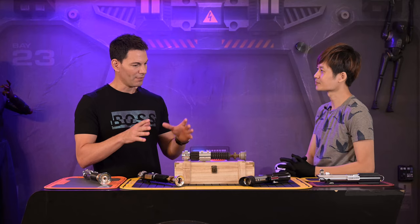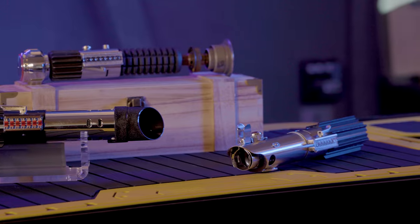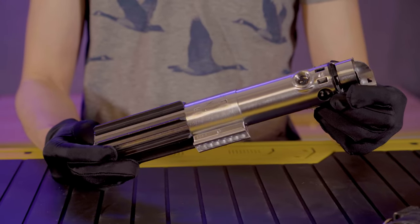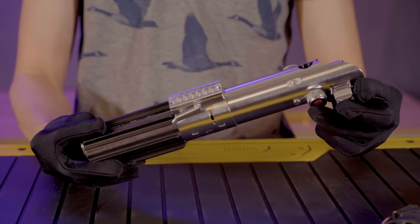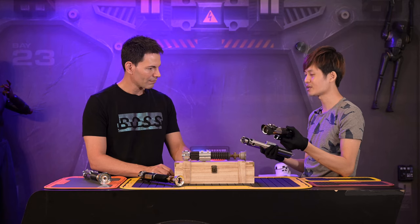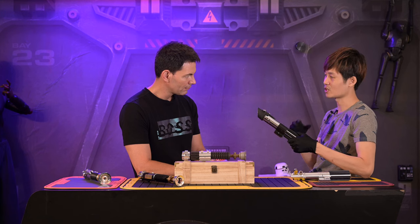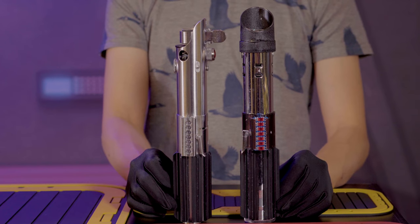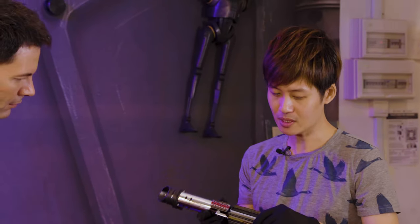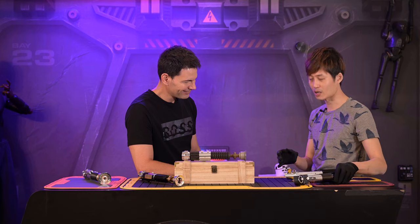They also have Vader's and Luke Skywalker's sabers with all original parts. Luke's is based on a Graflex camera flash — you'd press the button and get a big flash. The other one here is a flash by MPP, which stands for Micro Precision Products. This flash was manufactured in much lesser quantities than the Graflex, so it's really hard to find — even on eBay from vintage camera collectors.